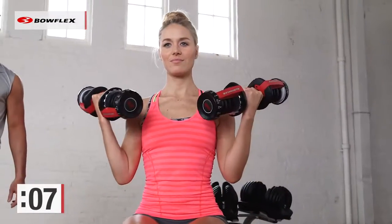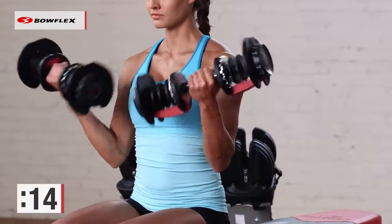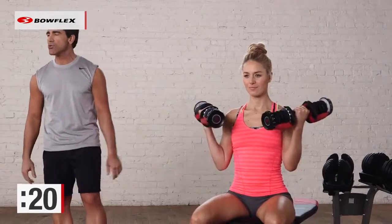Rotate and squeeze, working the front of the arms. 30 seconds — nice, slow, controlled movements. You want to use a weight that's challenging but that allows you to still use good form. Don't go too light, don't go too heavy.